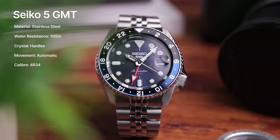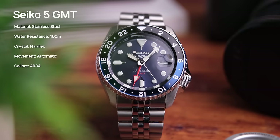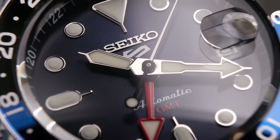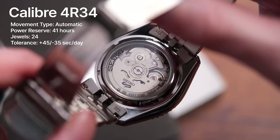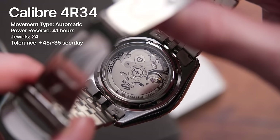Back on the specifications, the Seiko 5 GMT has 100 meters of water resistance, a stainless steel case material, and hard lex crystal, which is a hardened type of mineral glass. Powering this watch is the 4R34 automatic movement with GMT complication. This gives you 41 hours of power reserve, and it hacks, which is great for the price.